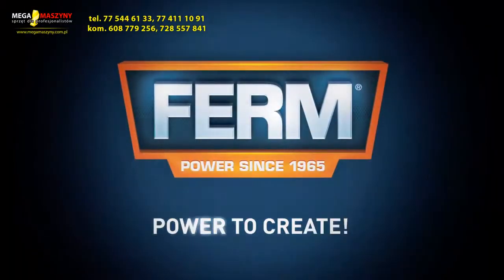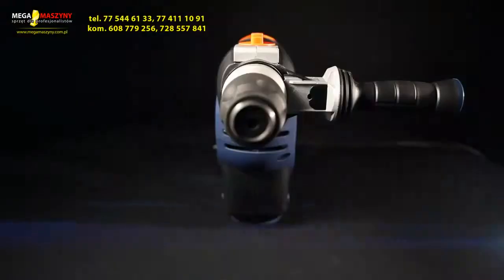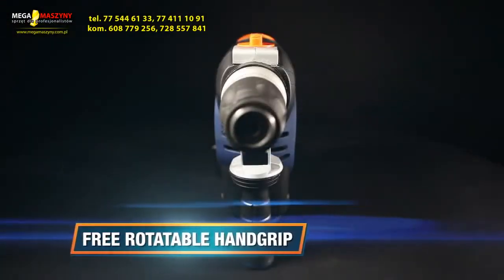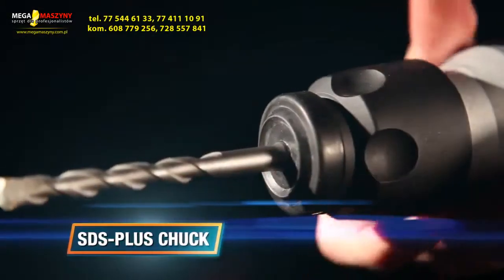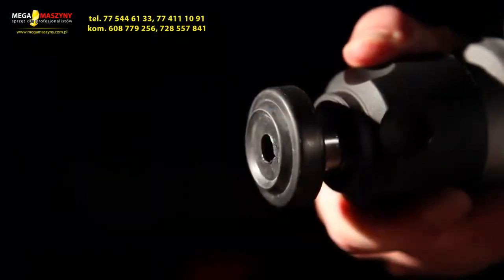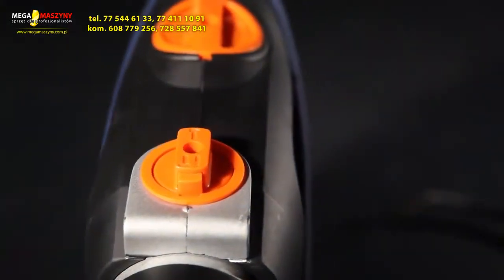Firm power to create. This is the Firm HDM 1014 Power Pneumatic Hammer Drill. It has a free rotatable hand grip for optimal comfort and secure grip, an SDS plus chuck for easy exchange of drills and chisels, and a dual switch to switch between drilling, chiseling, and hammer drilling.